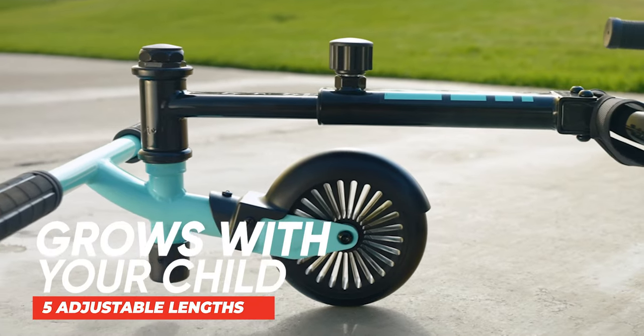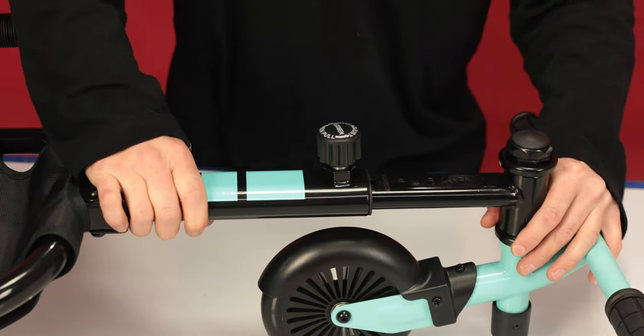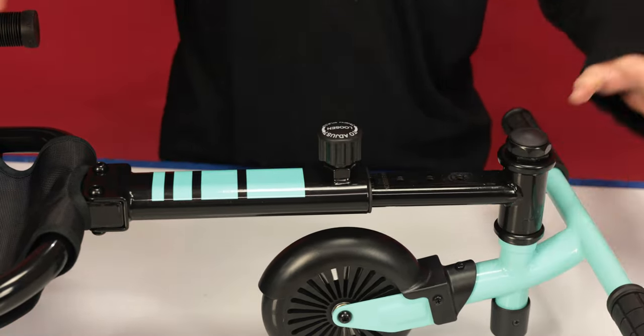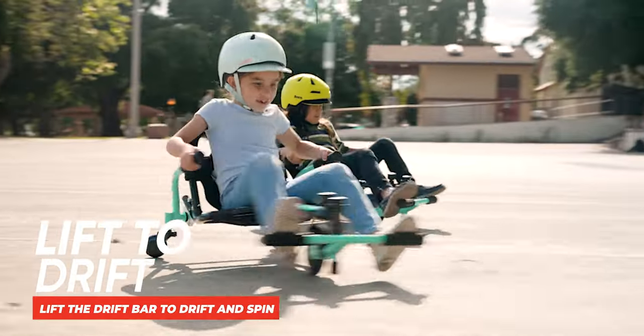The Shuffle is designed to grow as you grow. It has five lengths to choose from and is easily adjustable without any tools. With the Crazy Cart Drift Bar technology, the handlebars double as drift bars. Simply lift to drift.